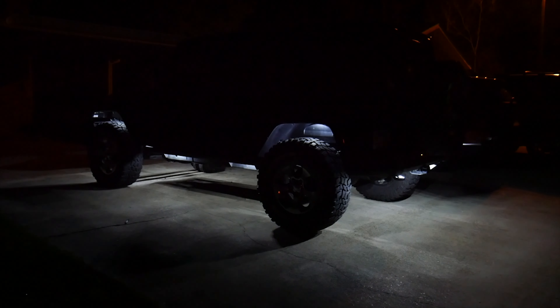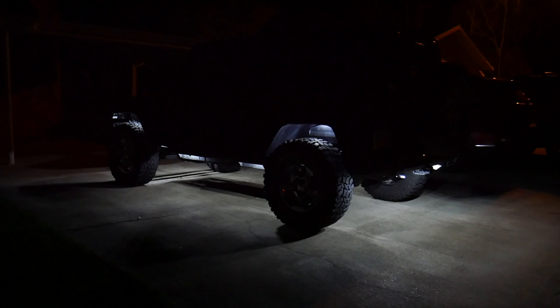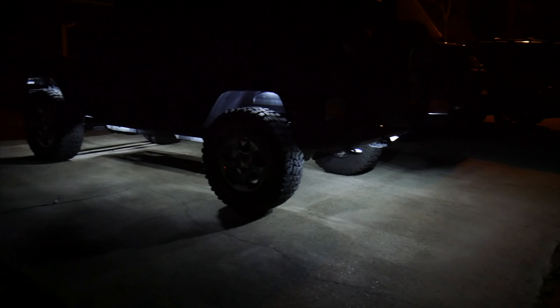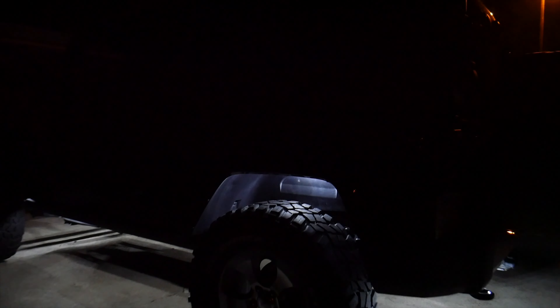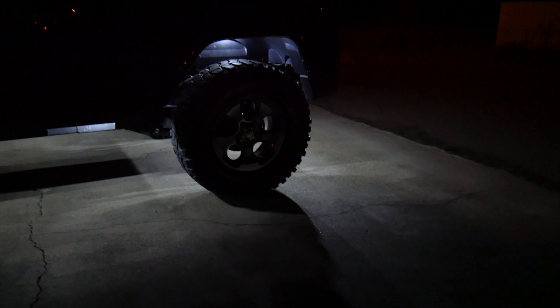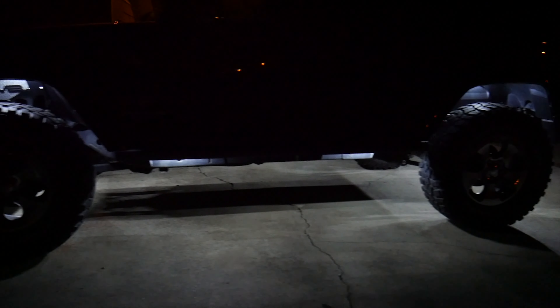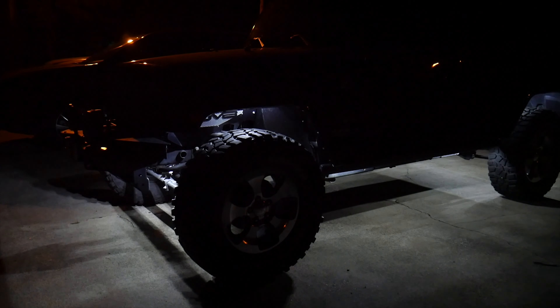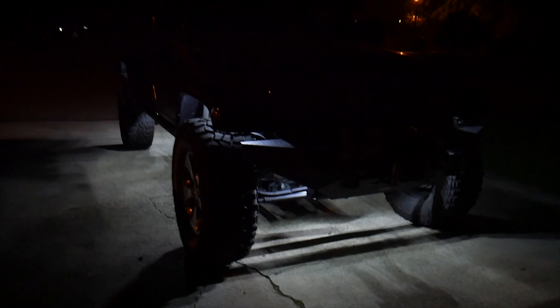Finally we have our complete rock light setup. I really like how this looks visually, especially all the usable light under the rear and front bumpers. The one thing I'm a bit disappointed about is the lights in the fender — although they light up the top of the tires, they aren't really able to provide light in front of the tires. That's not the light's fault though; it's because I have stock fenders and a low lift. If I could increase the lift or change the fenders, the lights would be able to reach out to the front. Here's a look at the lights from the front of the vehicle and another side shot of the complete rock light setup.